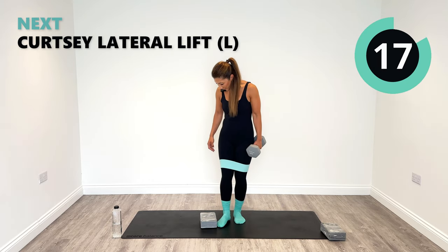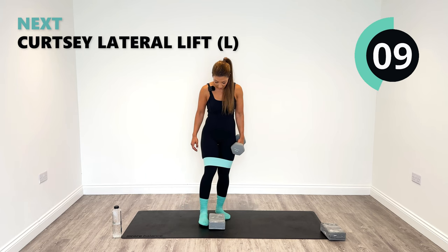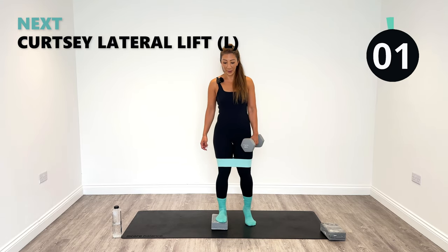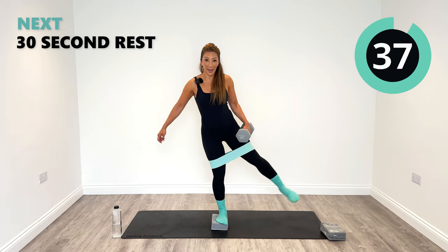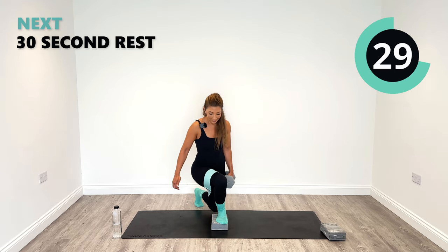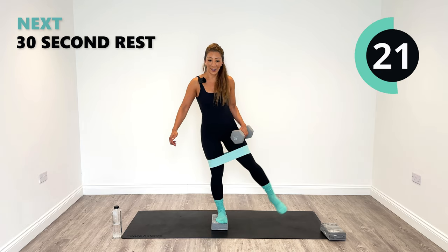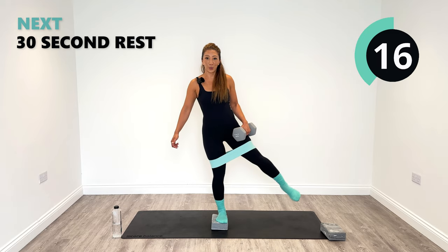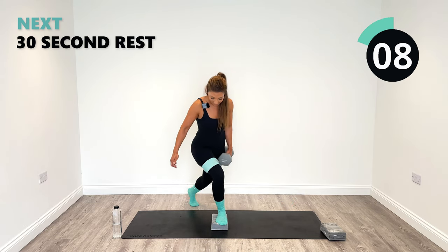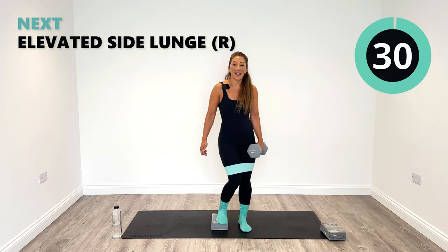Let's go to the other side. It is really a challenge with the band, especially if you've got one that's quite heavy in resistance. If you feel uncomfortable doing it with a band, just whip it off. Curtsy and then out to the side — just practice that range of motion, that's the most important bit. Abduct out. This is our number eight exercise — we're nearly on round two. And relax. Great work.